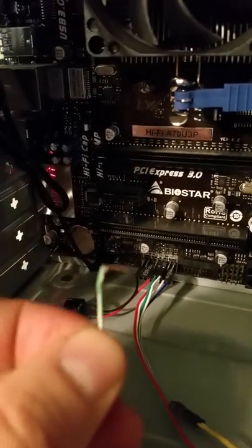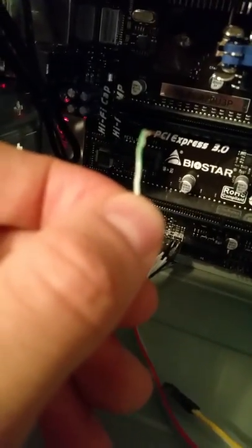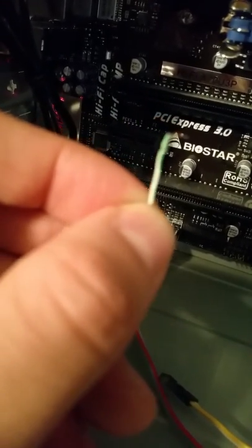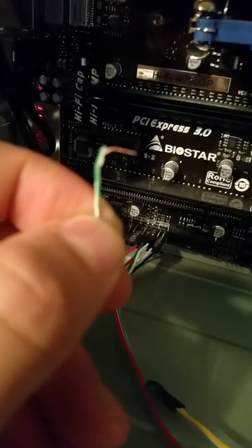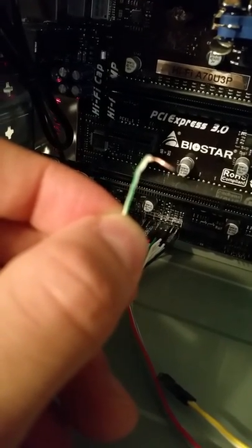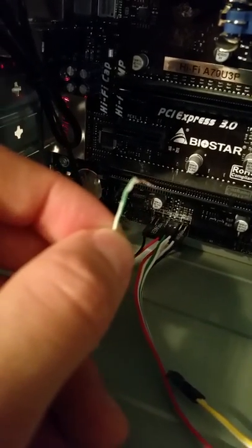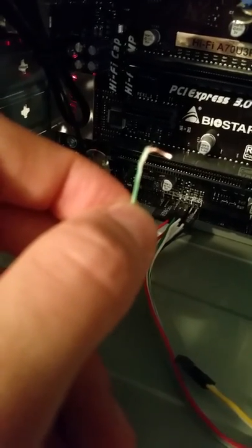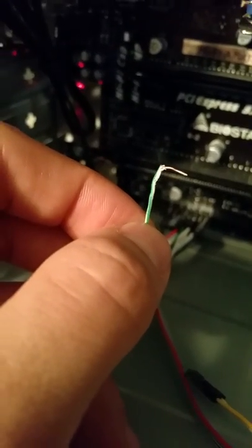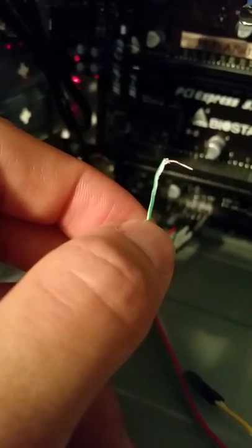Take something conductive — right here I have a piece of an ethernet cable. There's a copper wire in there. I just stripped the rubber off this wire and it's copper on the inside. Anything conductive would work — a paperclip would work, sometimes car keys even work if they're made out of the right metals. But copper wire is a good one because it's pretty much 100% conductive.